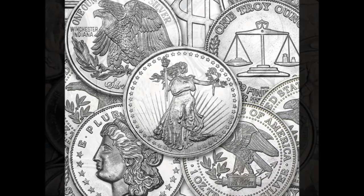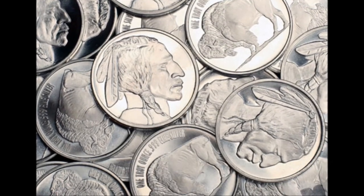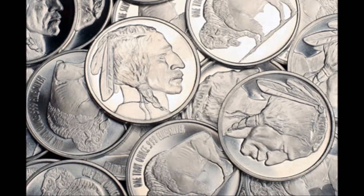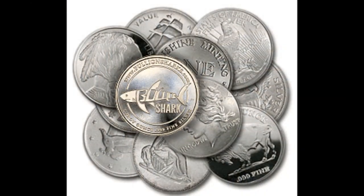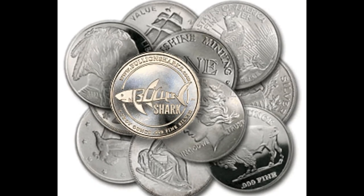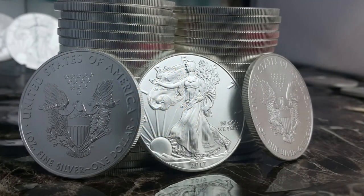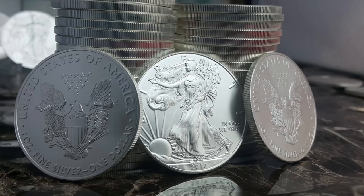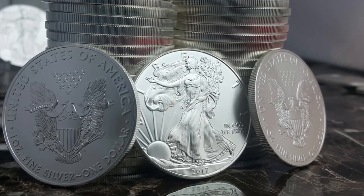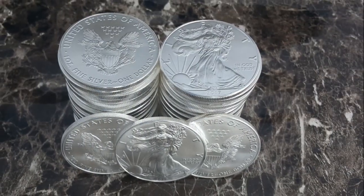Generic bullion is not legal tender, it's not backed by a government, and may not be readily recognized by the general population as an item of value. All of these factors can make it difficult to find buyers for your generic silver products when it comes time to sell. The premium paid for your sovereign foundation coins is like an insurance premium to give you better odds of being able to sell your silver when you need to — for me, that's a worthy investment cost.